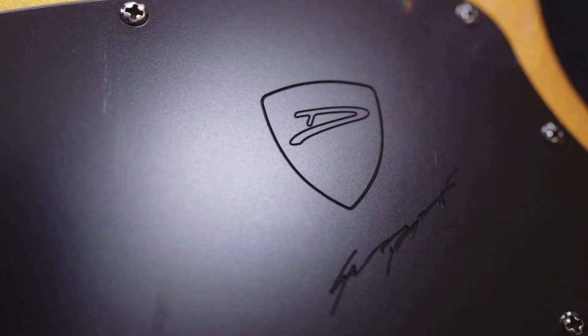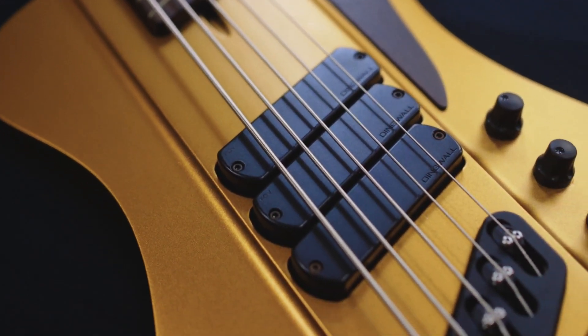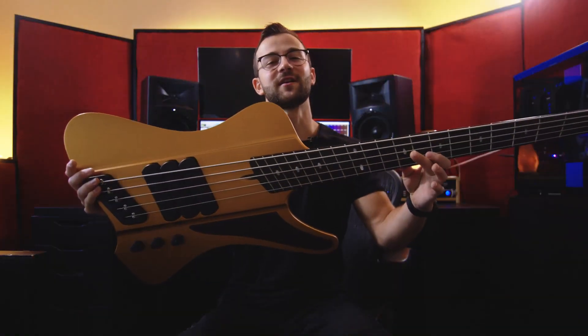What's up everyone? Jacob Umanski here for Dingwall Guitars, and today I'm here to give you an in-depth look at the DRock Custom 5 string.